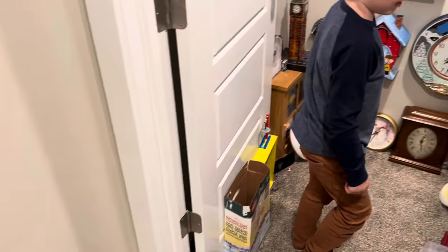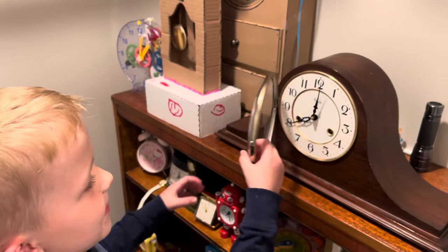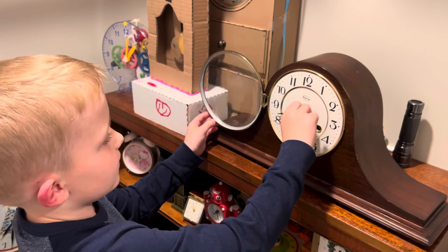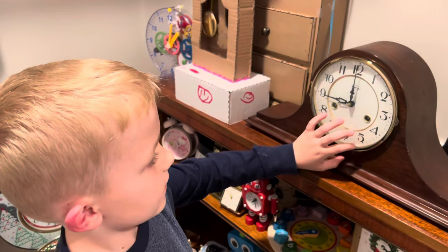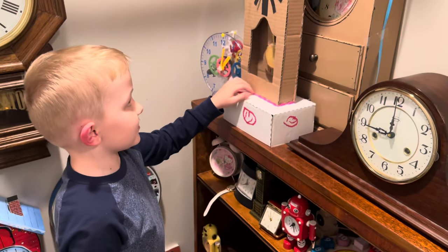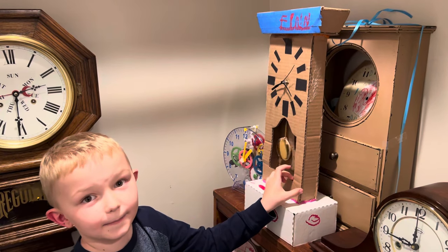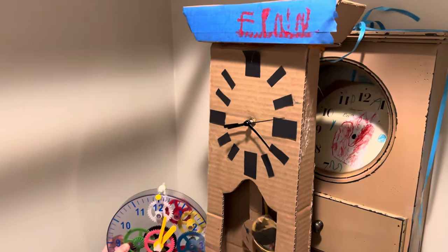And we're going into my clock closet. Here is the Ridgeway mantel clock. Let me let you hear it. And this is the cardboard clock that I made. And this is the amazing clock kit.